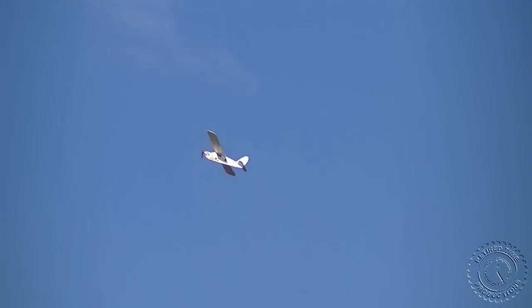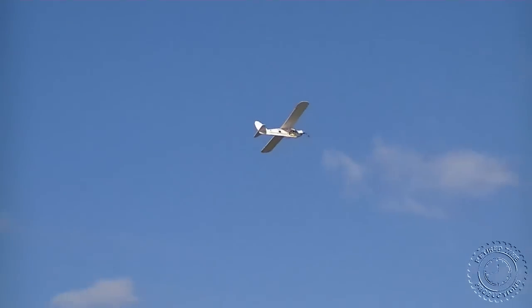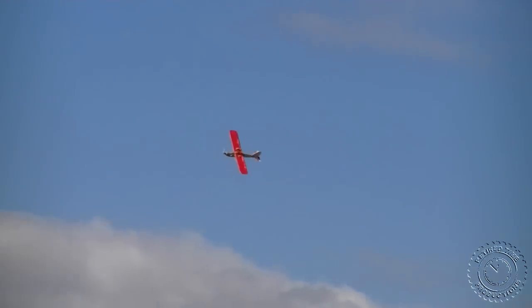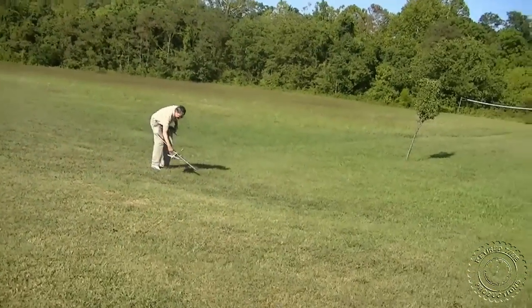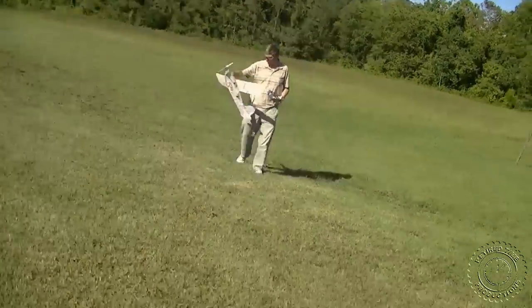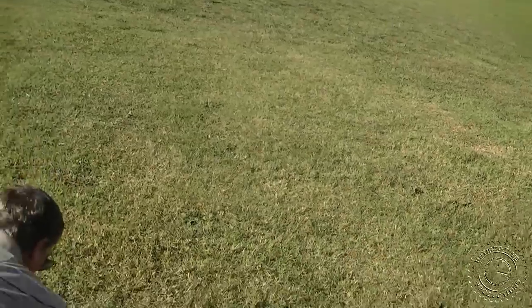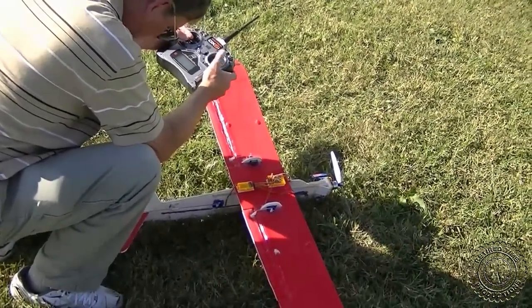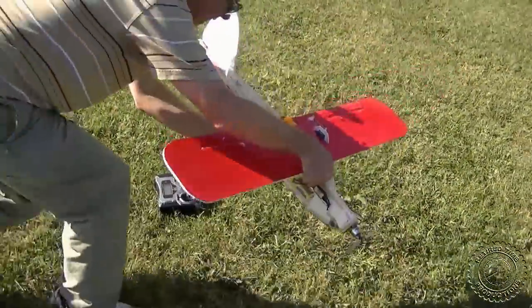One, two, three, four, five. Let's see if it's still working. Let's put a new battery on it and we'll try it again.